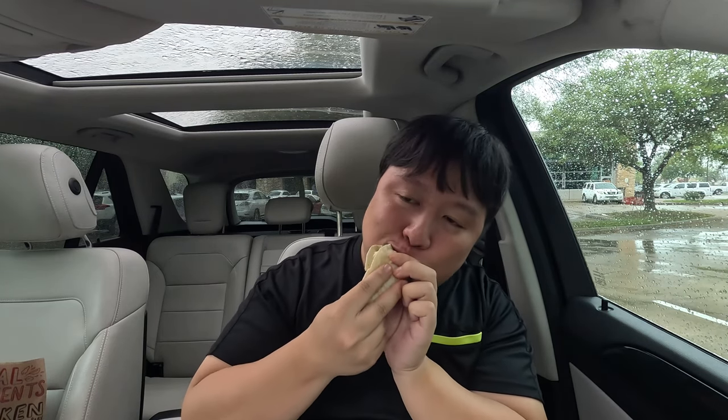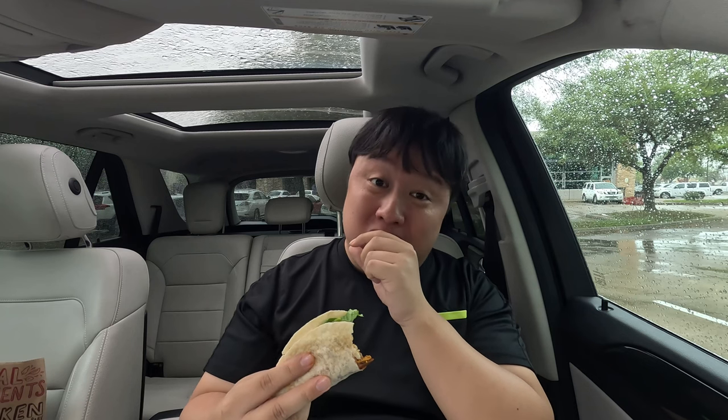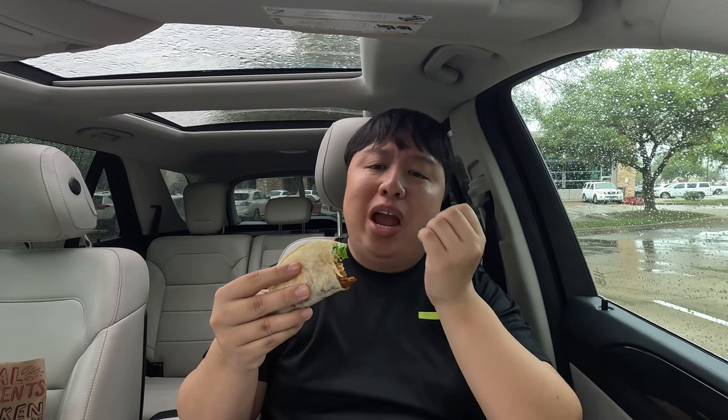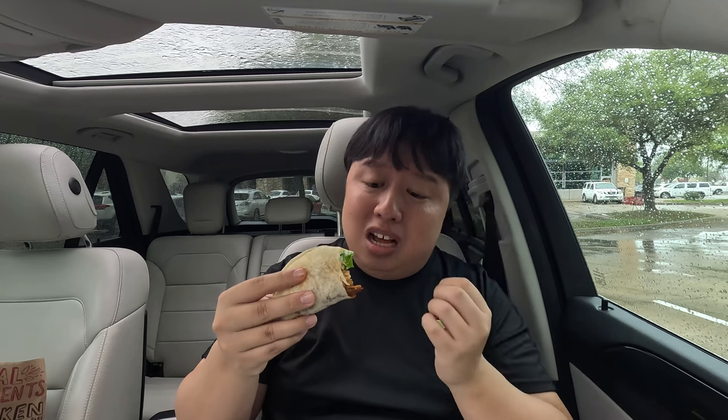That is nice right there. As soon as you take a bite and reach the al pastor chicken, you can tell there's a vast difference from the regular chicken. The al pastor chicken is way sweeter — a lot sweeter — mainly because they cook it in pineapple juice, which makes it absolutely delicious. The meat itself is way softer, more tender, and juicier too, because the enzymes from the pineapple juice break down the meat. You can also taste the achiote and other seasonings — it feels a little earthy and nutty at times.